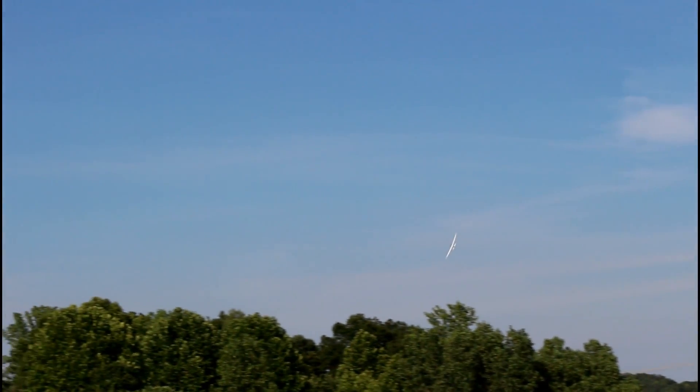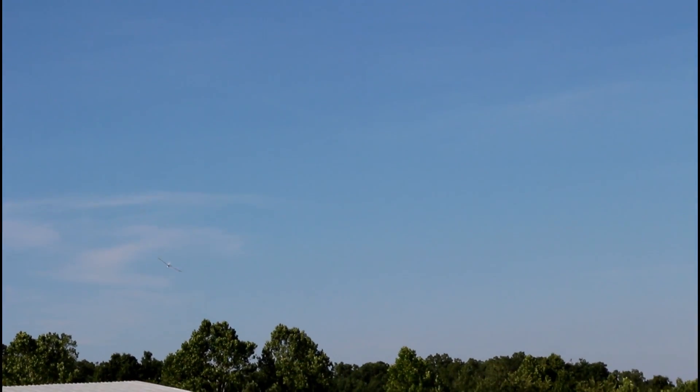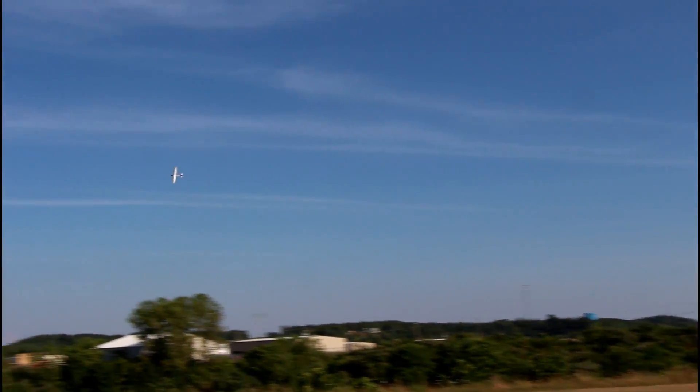I'm not afraid to fly this. I've got my SAFE switch if I feel like I've got to panic and throw that. Orientation is great on this thing. Nate was so excited to fly this — it literally came in the mail today. It took about 10 minutes to put it together.